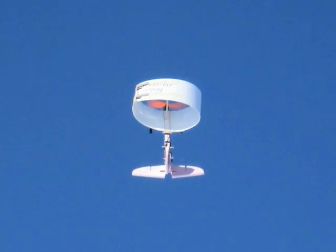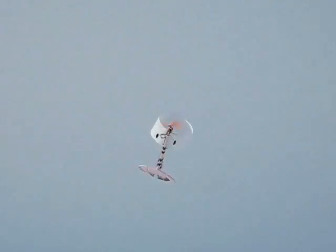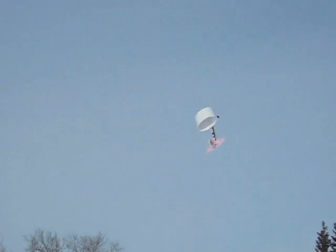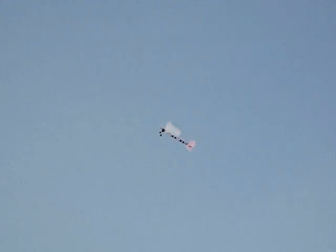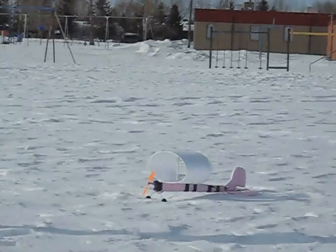This is the first successful plane with an annular wing I built, and I actually did it for a science fair project which brought me to the national level — the Canada Wide Science Fair 2009 in Manitoba — and as you can see from this video it flies really well. Unfortunately I never made plans for it, so after I lost the original model I was never able to rebuild it exactly as it was at first.